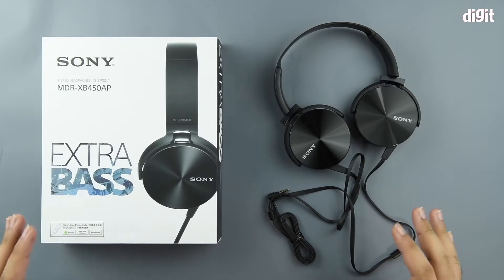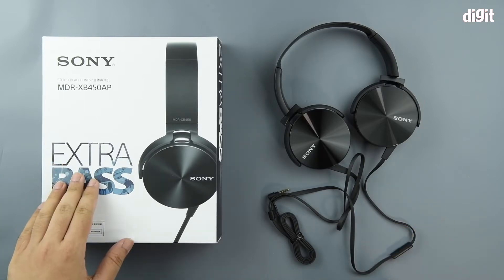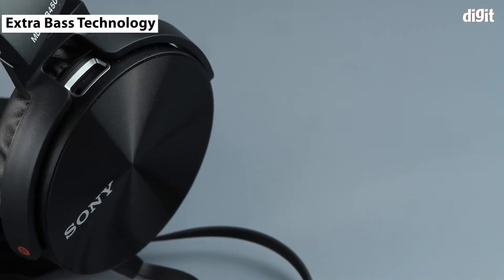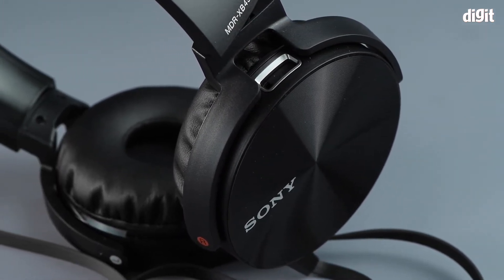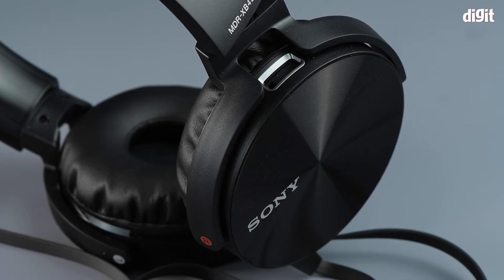The first and most prominent feature happens to be that this thing offers extra bass. That is, the sound signature is altered so that you have slightly better reproduction of the bass when you wear these headphones.